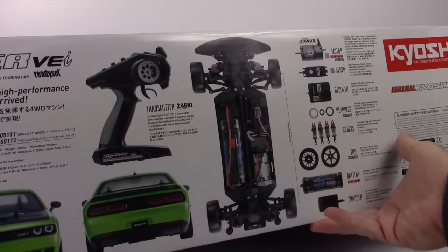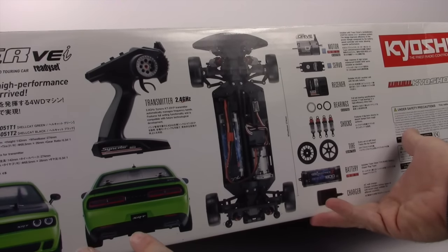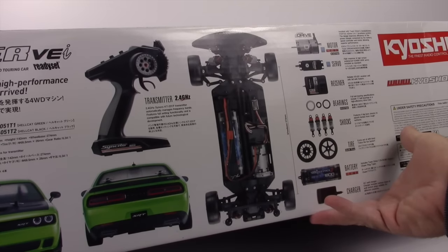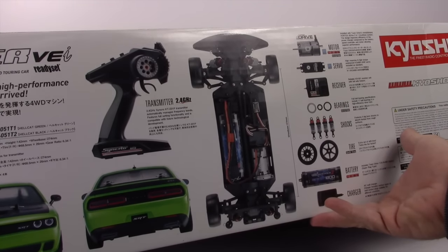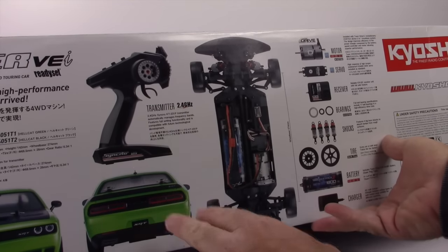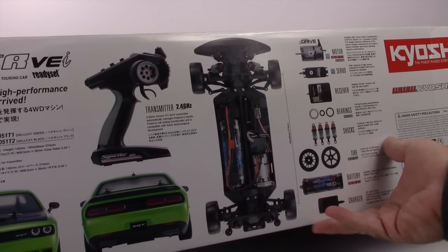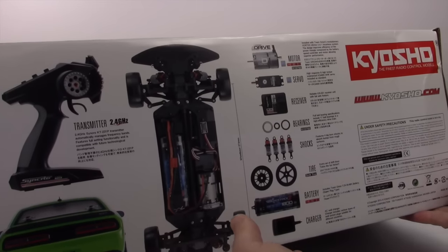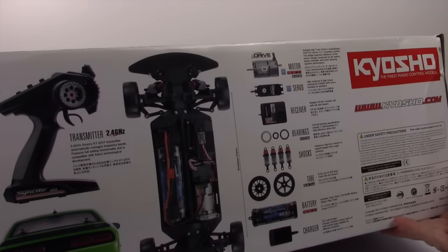Right here you're seeing the officially licensed Challenger body from Dodge — it's considered a Hellcat and just a pretty cool design. It does have their new Synchro remote which I'll show you in a little bit. Really cool design — I really like the changes they did on it from the previous Synchro.